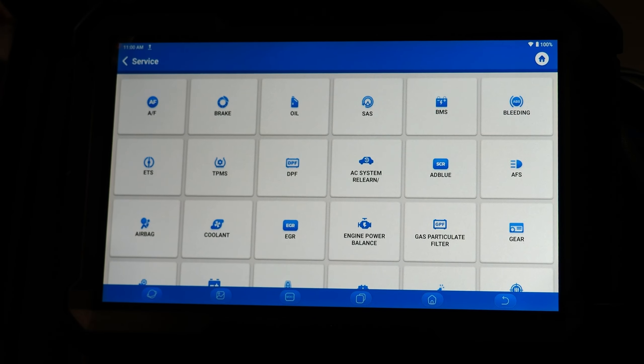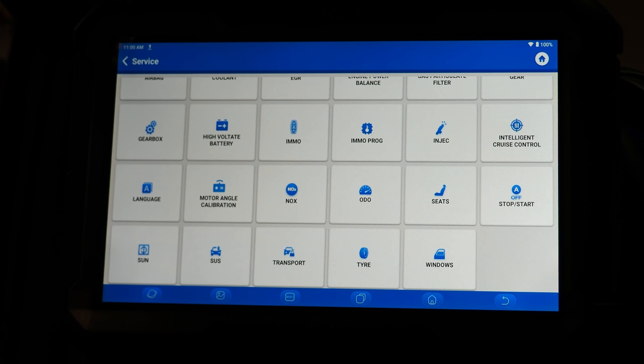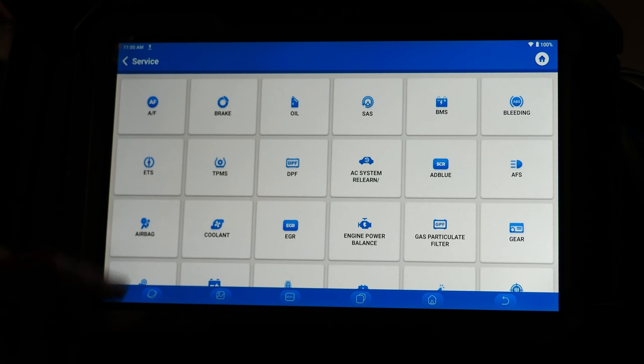Service allows you to access quick relearn functions on the vehicle — whether it's relearning windows after the battery has been disconnected, relearning transmission adaptive values, automatic headlight calibration, oil service reset, or basically any kind of basic resets that often occur on a vehicle. Keep in mind that many of these resets are also found when you go into the specific module from the diagnostic side of the tool, which we will demonstrate coming up.